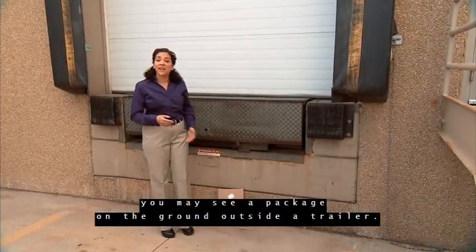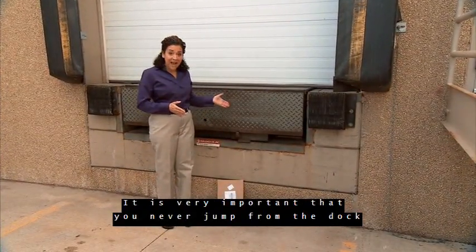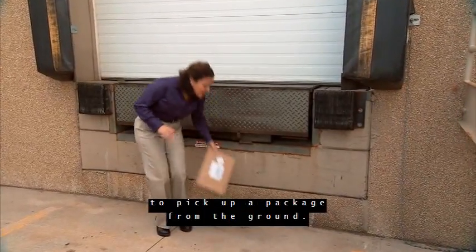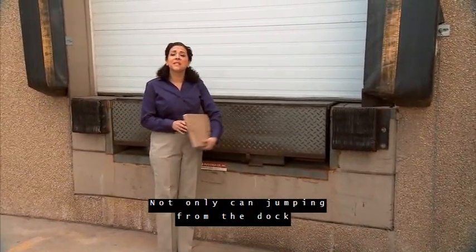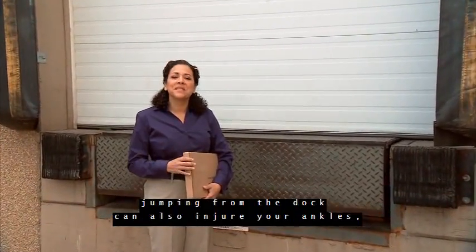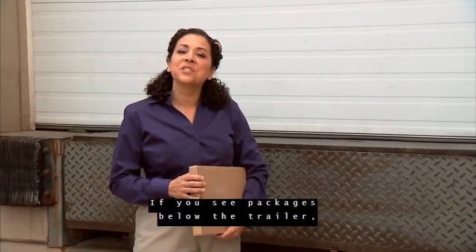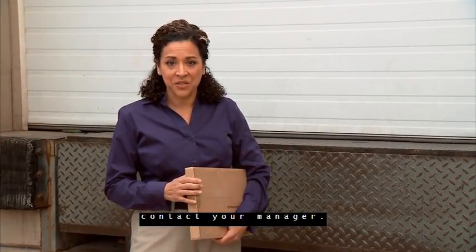From time to time, you may see a package on the ground outside a trailer. It is very important that you never jump from the dock to pick up a package from the ground. Not only can jumping from the dock create a risk of being injured by the trailer, it can also injure your ankles, legs, or other body parts. If you see packages below the trailer, contact your manager.